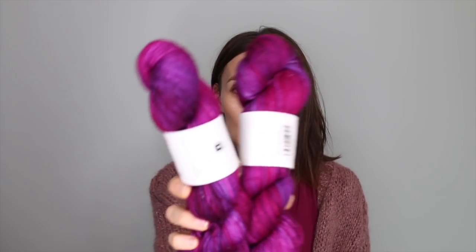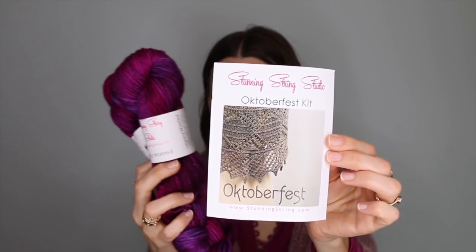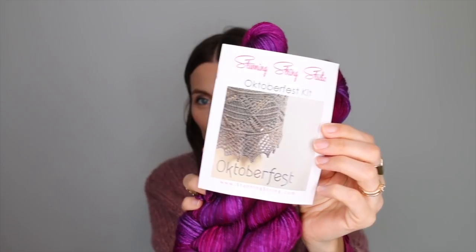Look at this yarn — this is wild. This color is Wildberries in the Legacy Worsted, and together it is the Oktoberfest kit, which I think is such a special shawl — you can barely see it in this picture but it's so pretty. I have an affiliate link with them, so if you want to go explore I would love it if you use the link underneath this video. They have such beautiful yarn in 27 bases and 220 colors. The first time I heard about them was from Mr. Huggs — he came and showed a cable knit sweater. In fact, I think my picture might be on the Stunning String website wearing that sweater. It's been really fun to discover this brand this year through the sponsorship.